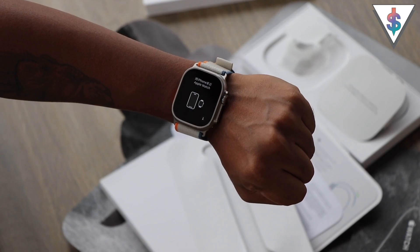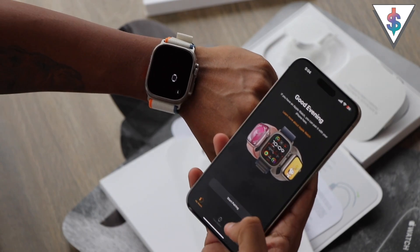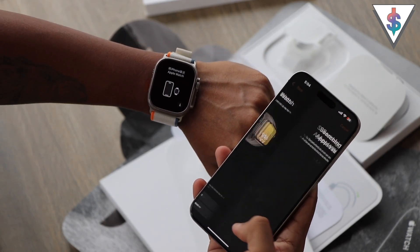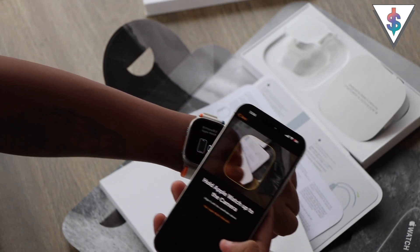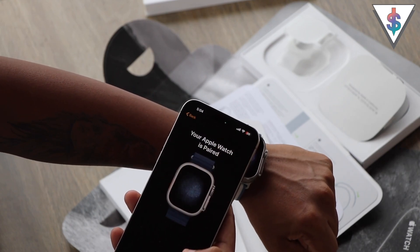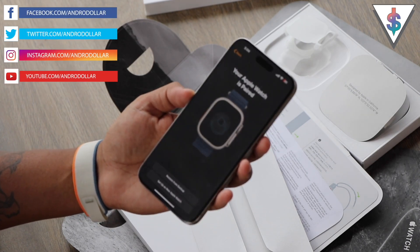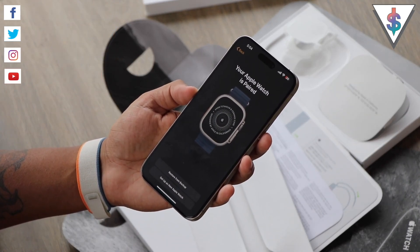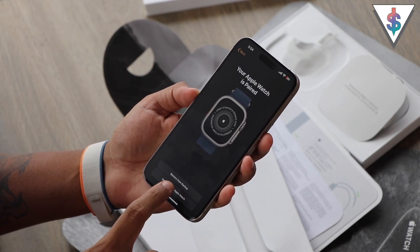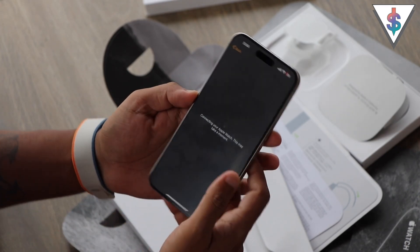Now all I have to do is grab my iPhone and do the initial setup. I can go ahead and start with the pairing — I'll set it up for myself and hold this, and the watch is now being paired on the iPhone. Now I can actually go ahead and restore from one of my previous backups, but I'm going to set this up as a new watch. Now it's connecting to the watch — this is going to take a couple of minutes.